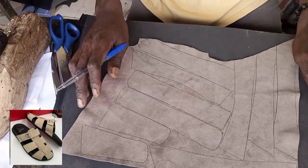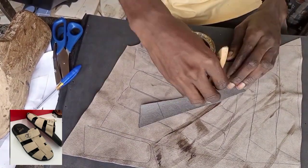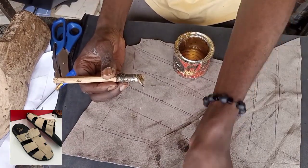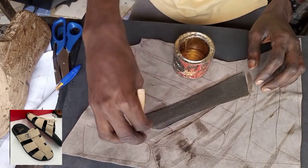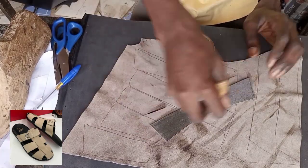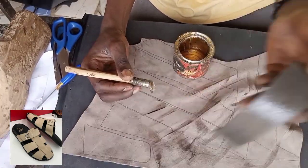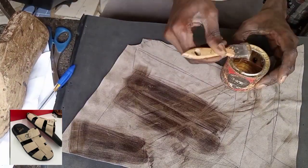Let's start rubbing the gum now. After rubbing gum successfully on the leather and allowing it to dry, then we will place it.